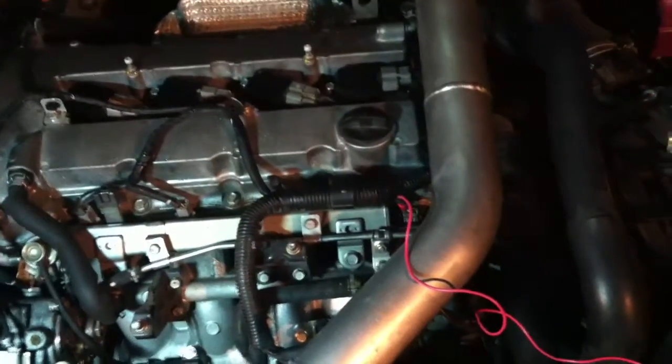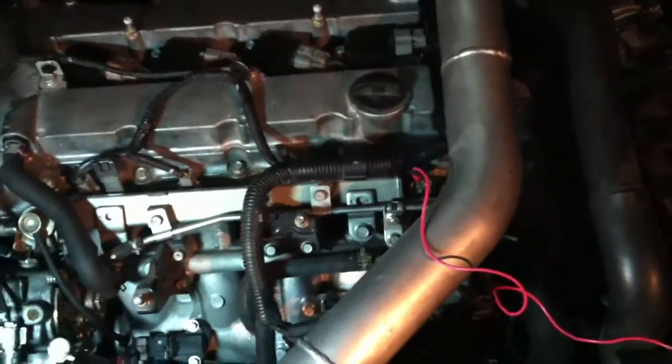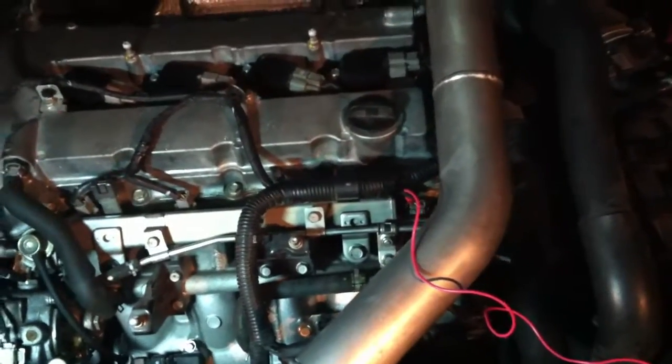Today we have a 2008 Lancer Evolution, about 73 or 74 thousand miles, no start condition, throwing a P0340 intake camshaft position sensor circuit malfunction code.